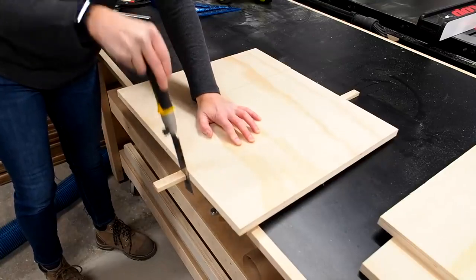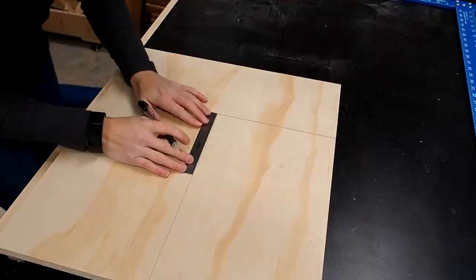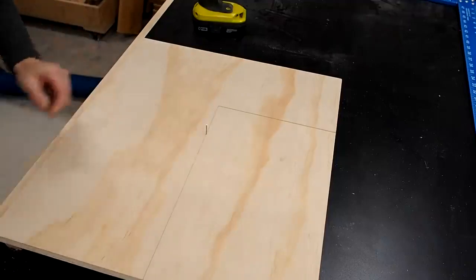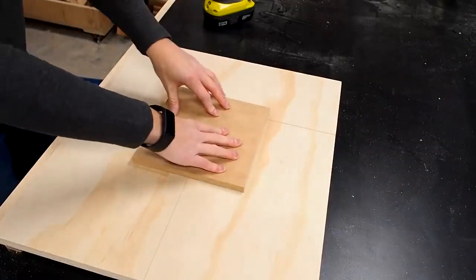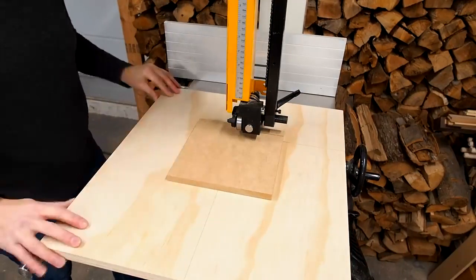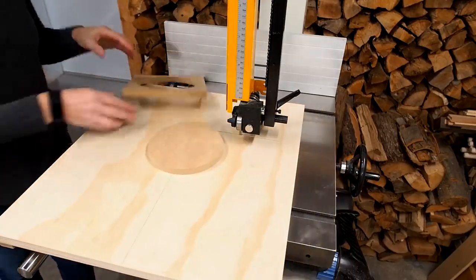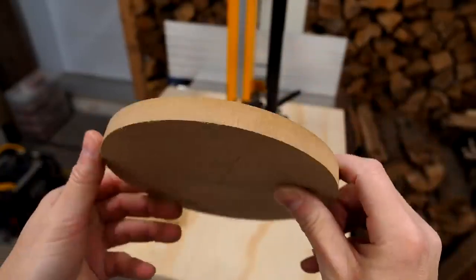I trimmed the runner to size, then used a square to trace a line perpendicular to the kerf, starting right from the tip of the kerf line. I used this line as a reference for making holes for a pivot pin — a simple finish nail with the head cut off. I found the center of my blank, made a pilot hole for the pin, and mounted it to the jig. After firing up the bandsaw and cutting straight into the workpiece until hitting the stops, I rotated the workpiece clockwise and was surprised by how easy it was. In a few seconds I had a perfect circle. The one drawback is that the blade leaves marks on the edges, so a little more sanding would be required.